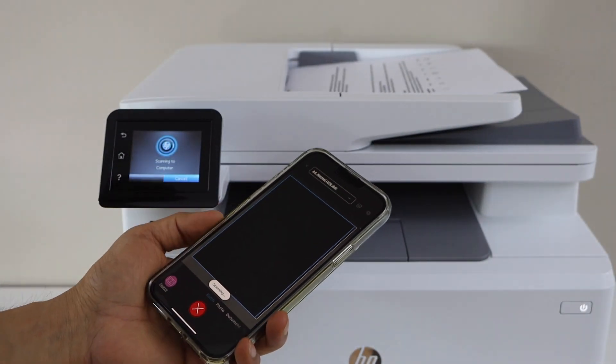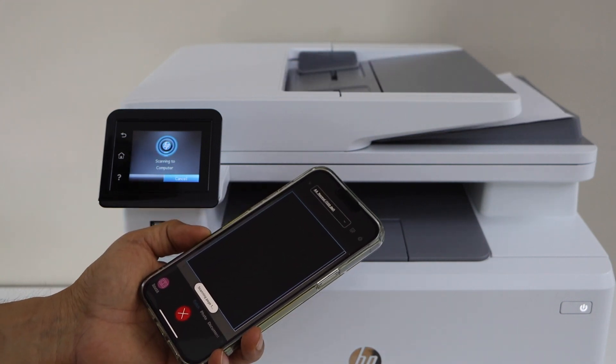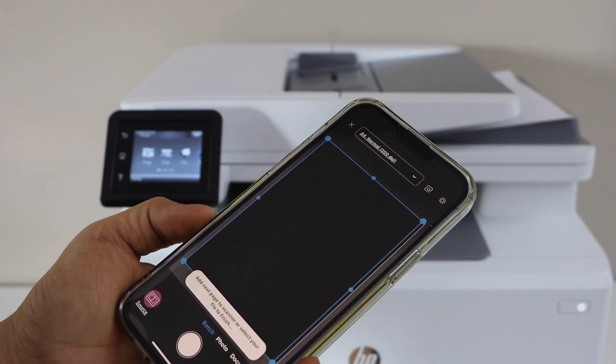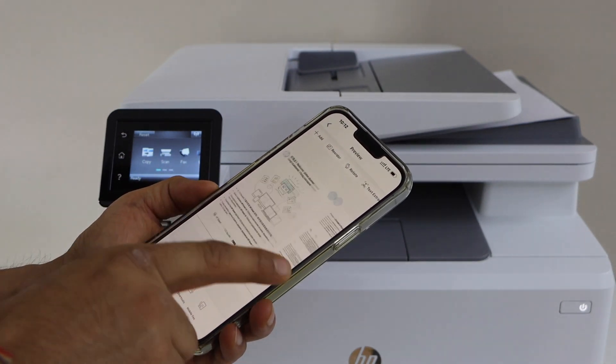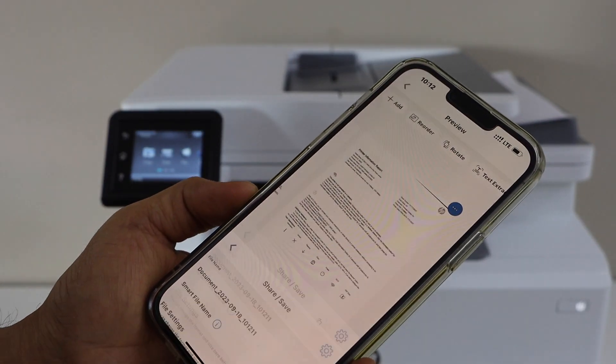Automatically it will scan. You can see the scan is being transferred — we are just waiting for it. Scan is done; select here and it will do the processing. Both pages are available and now you can click on the save or share button.